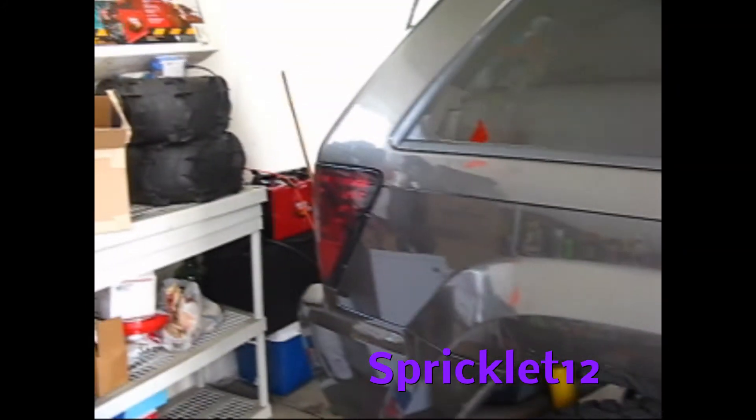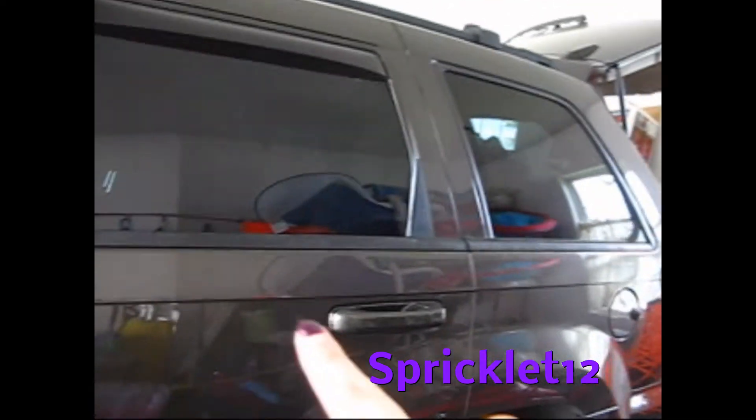Looks really nice. And here is the driver's side, plasti-dipped black.